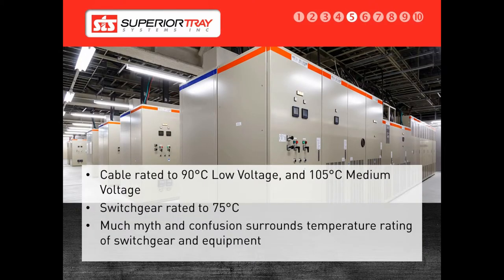Cables and cable bus are typically rated at two temperatures. They are generally 90 degrees Celsius for low voltage, or 105 degrees Celsius for medium and high voltage. Most switchgear is only rated for 75 degrees Celsius.